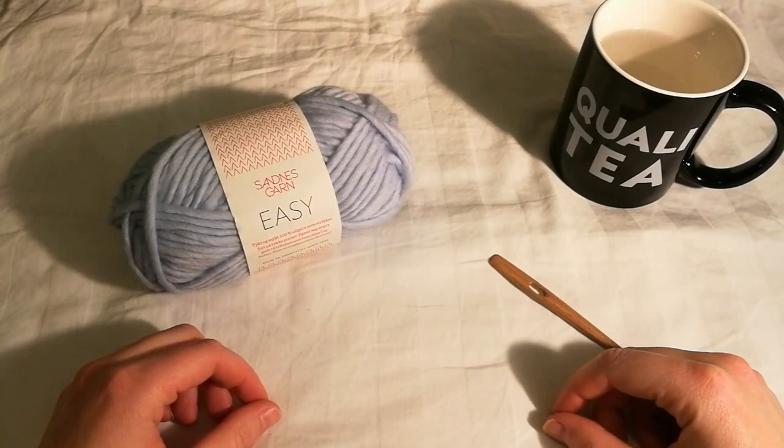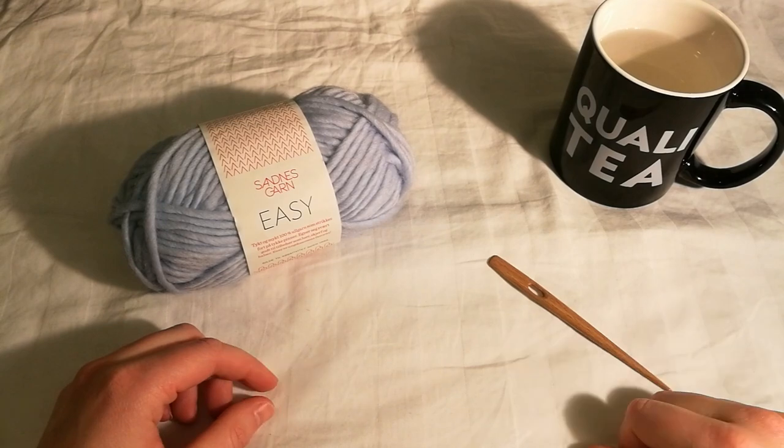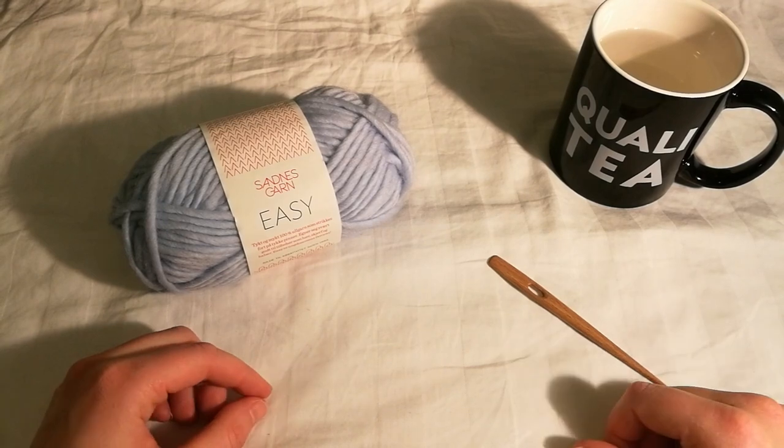Hello and welcome to this tutorial on how to make a hat using nålbinding. While making this hat we are going to use the Oslo stitch. If you don't know the Oslo stitch, I suggest you go back to my tutorial and learn how to do it. I will put a link in the description and up in the corner.